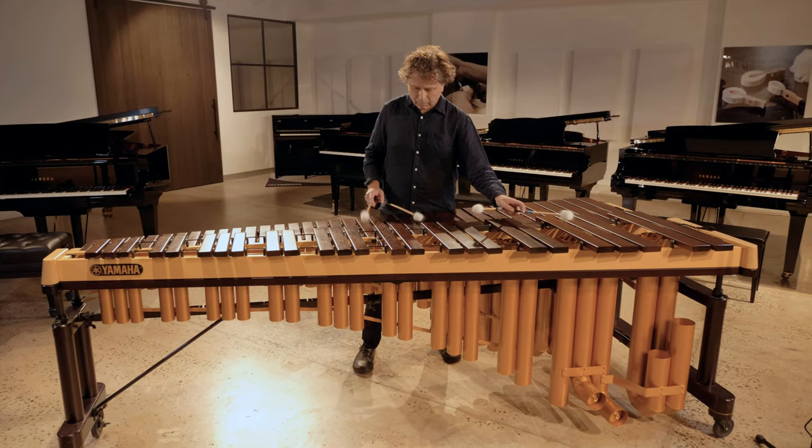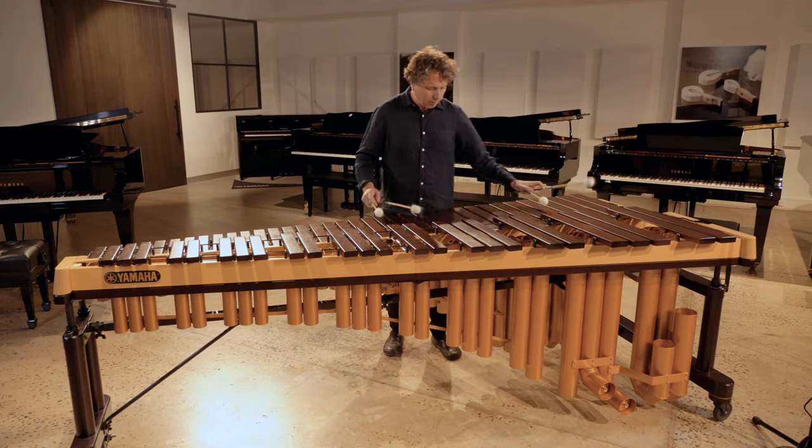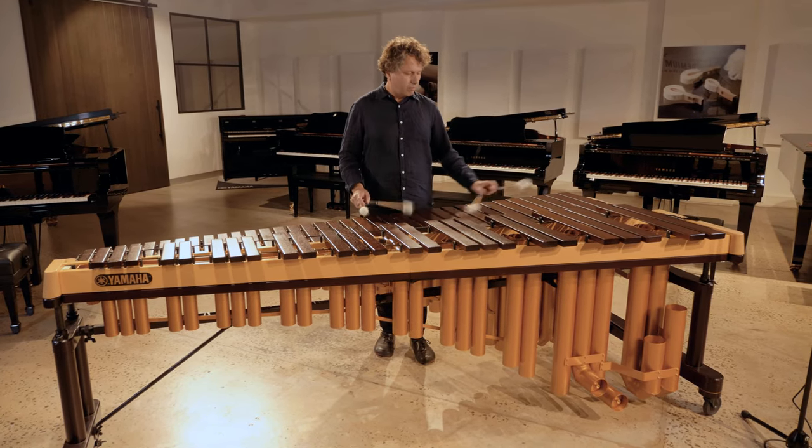I actually worked as a freelance percussion player for many years, playing all kinds of different music — symphony orchestras and musical theatre. That's how I found myself in Japan. I was touring with a large group of Australians on a production of a musical, and during that time I met Keiko Abe, who's one of the most world-renowned marimba soloists and composers of music for marimba. She offered me the opportunity to study with her in Tokyo, so at the end of that tour I just stayed there and ended up living in Japan for six years.